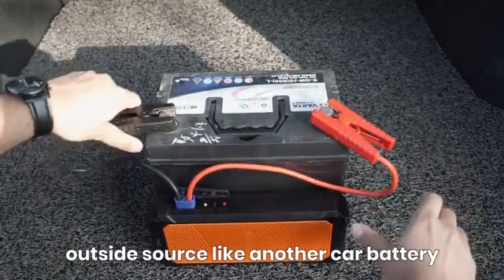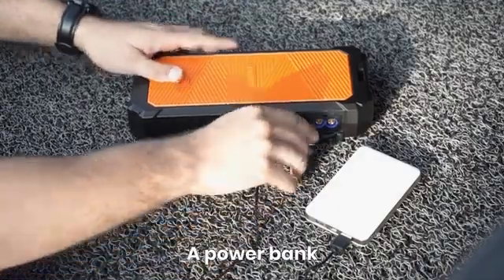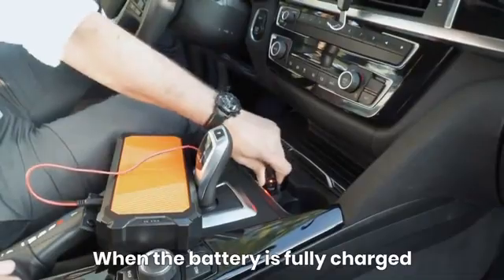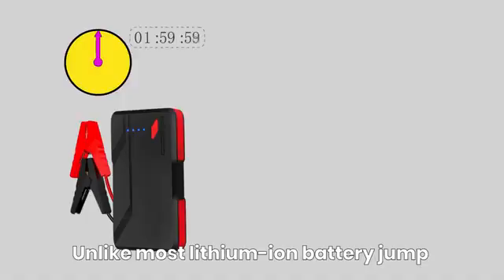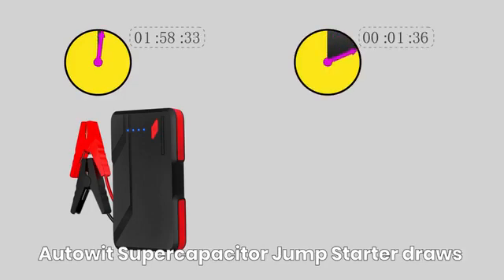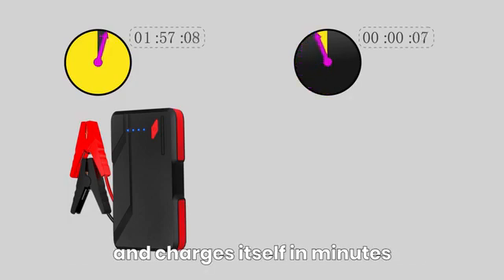If your car battery is completely dead, you can pre-charge the Auto It from an outside source like another car battery, a power bank, or the cigar lighter in your car. Unlike most lithium-ion battery jump starters which require hours to be recharged, Auto It's Super Capacitor Jump Starter draws power from your car's weak battery and charges itself in minutes.